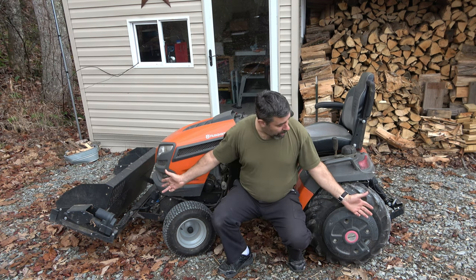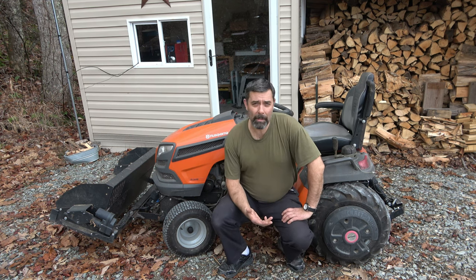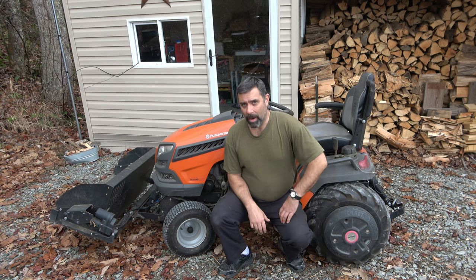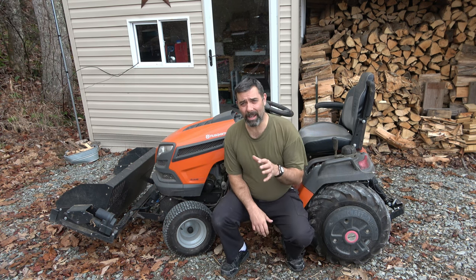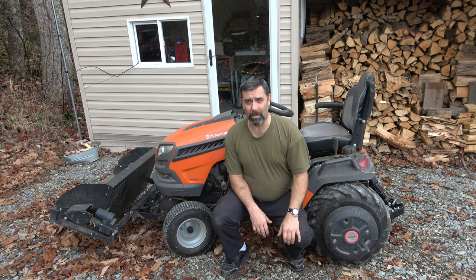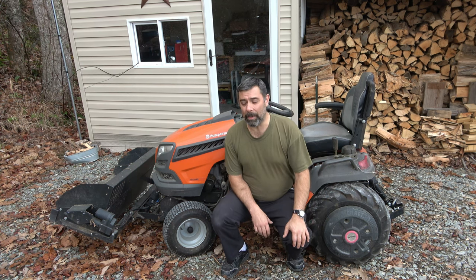As you can tell, this one is not stock. I've added a lot to make it custom and to make it work better on our property, and it works great. The first thing you'll notice that is missing is the mower deck. It's a great fabricated deck — nice welded steel — I just don't use it here. I end up using a larger mower to do the property, so it sits pretty much unused.